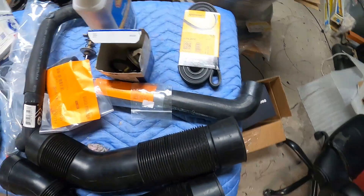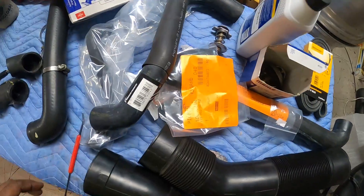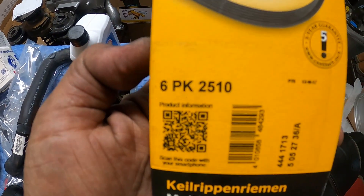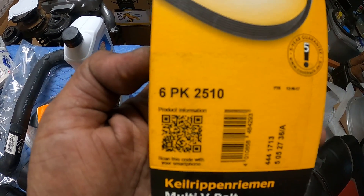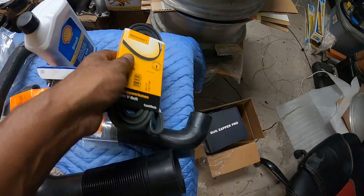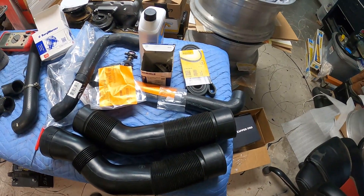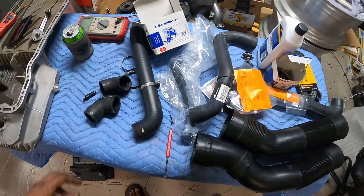At the same time I bought all brand new hoses — radiator hoses and the hose from the expansion tank. I also bought a brand new serpentine belt. The only belt that'll work on the M119 is the PK 2510, so please remember that. I also have a new expansion tank coming from Mercedes that should be here this week, so unfortunately I can't show that on this video.